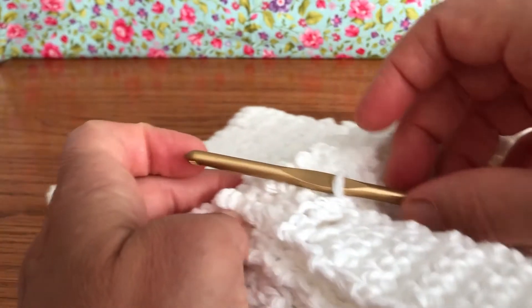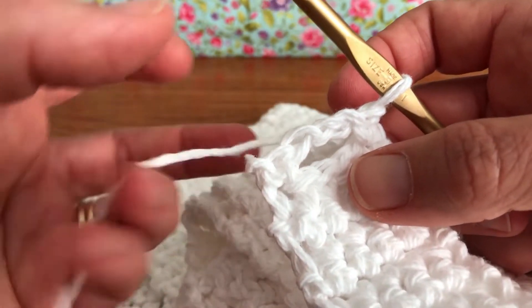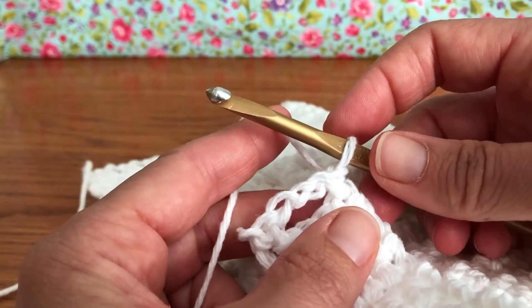Hello, my crochet friends! Welcome back. We're working on our dish towel. Last time we had created our buttonhole, so today we're going to make that extra little layer on top to give it a little bit of stability.